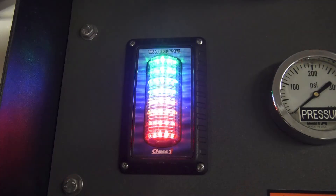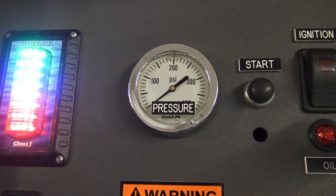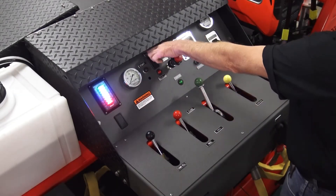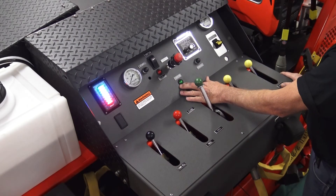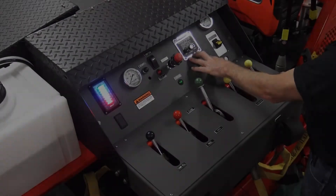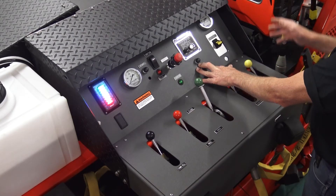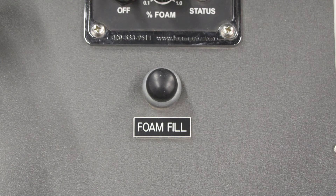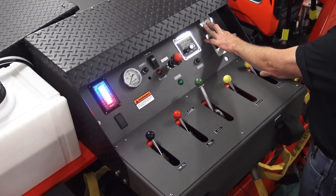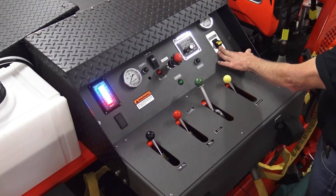This is your tank level, pump pressure, pump controls, indication of your CAF system is on, foam injection system, foam transfer pump that transfers it from the container to the tank, air pressure gauge, air pressure control — it turns on the air compressor.